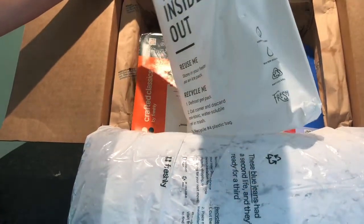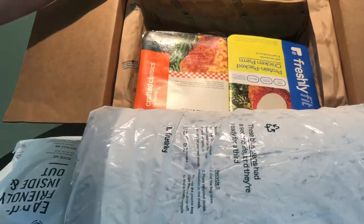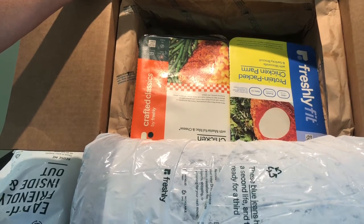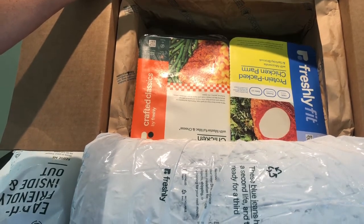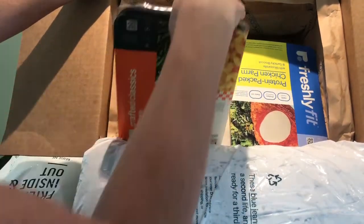We'll take out this ice pack — it says to recycle it. You can choose 4, 6, 8, 10, or 12 meals per week, and the good news is if you can't finish them you can freeze them. So we say stock up and save. Let's dig into our box and see what we have.